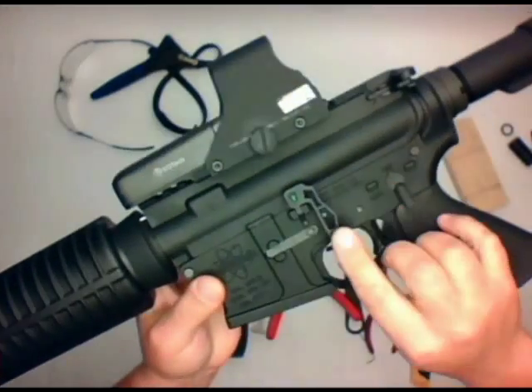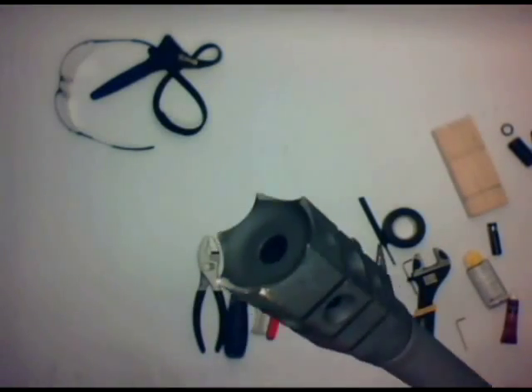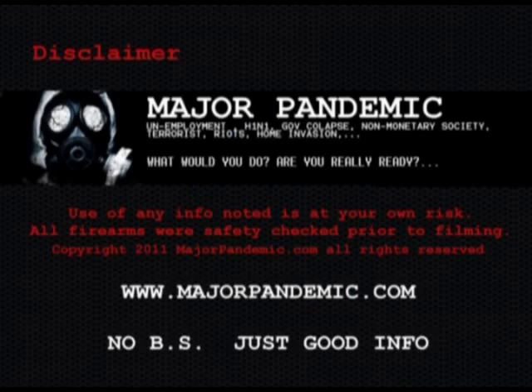Right here I have the final rifle and I'm very happy with how it turned out. I'll go ahead and do a full review on this rifle as well. But I just wanted to show you a quick rundown on how to assemble an AR from soup to nuts. Thanks a lot — see you on the range.